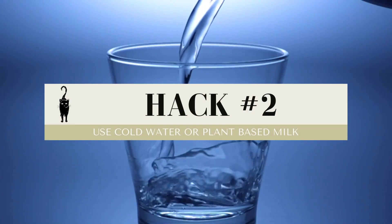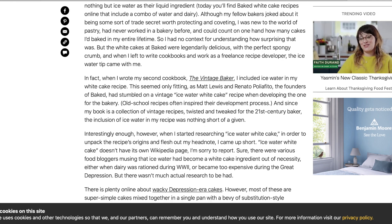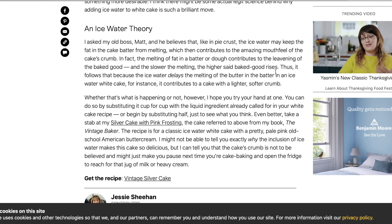Another sneaky little helper in that rising department is to use cold water or milk in your recipes. Now I'm not a chemist or a scientist so I cannot tell you exactly why that is. What I can tell you is that I have baked a whole lot of cakes in my life and my career as a professional baker, and it just works. According to the internet, cold water or milk helps the fat particles in your recipe melt slower, and that gives you a better rise. All I know is that it actually works and I get a better rise out of my cakes, and that's good enough for me.